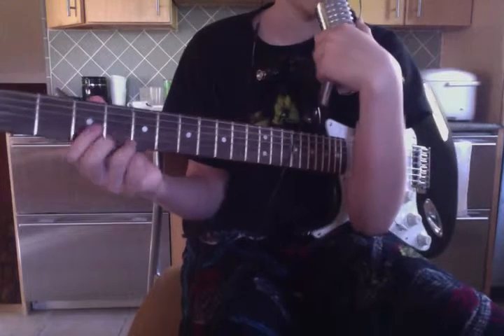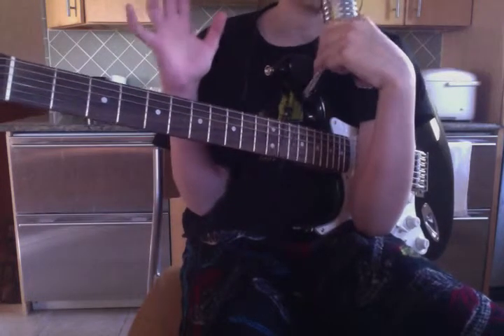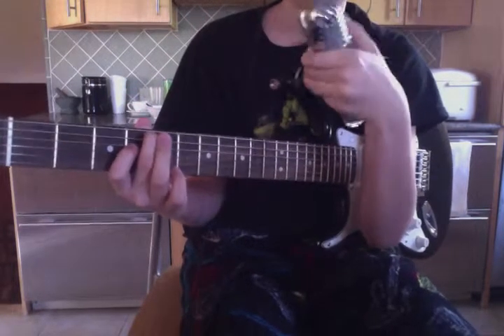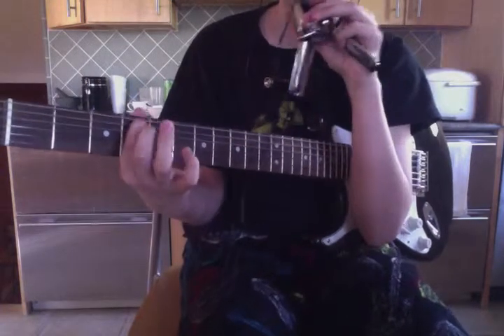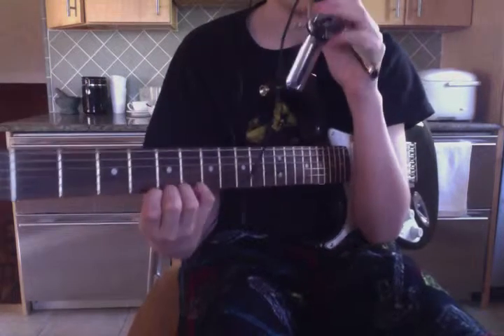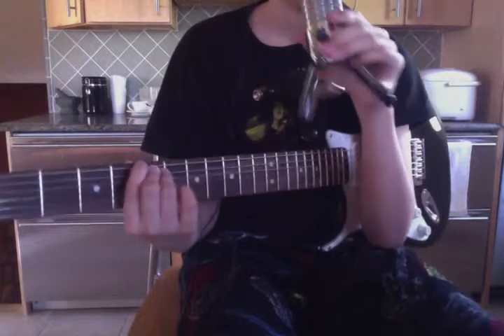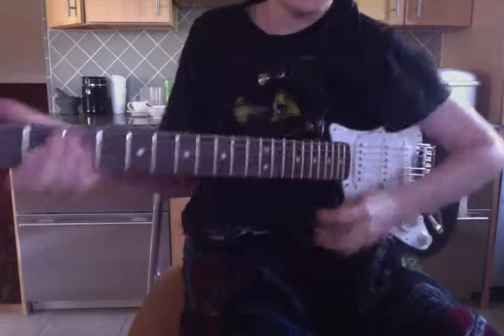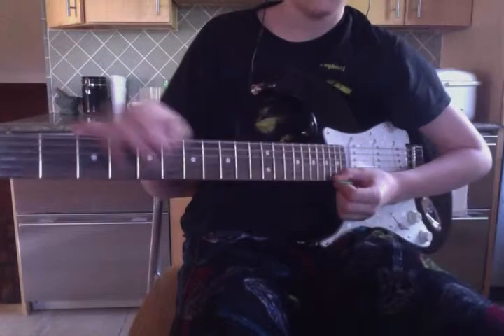Hey guys, welcome back to another guitar tutorial. Today you may notice something — I have a mic in my hand, and you can actually hear it too. I'm gonna have this mic probably for all the videos; it's gonna be a good mic to make the sound better. So yeah, this is gonna be part two of 'Oh Joy' — the melody part. We're gonna use the green pick this time instead of white.